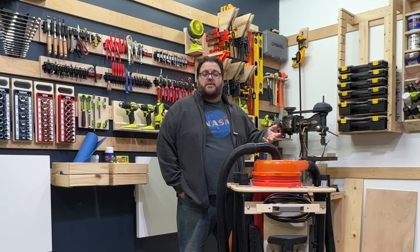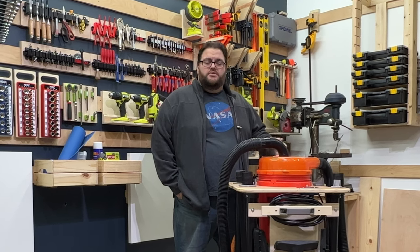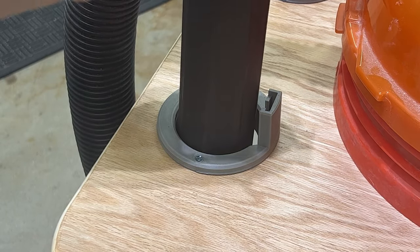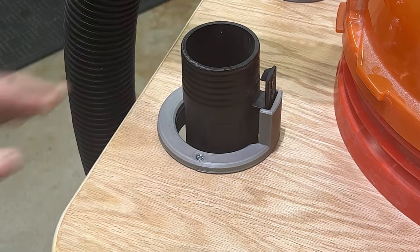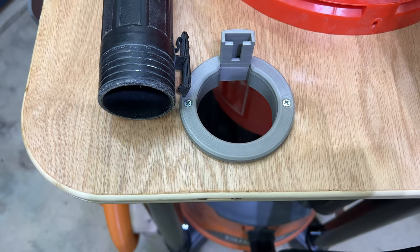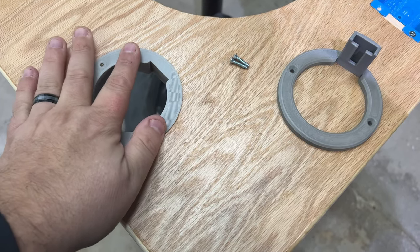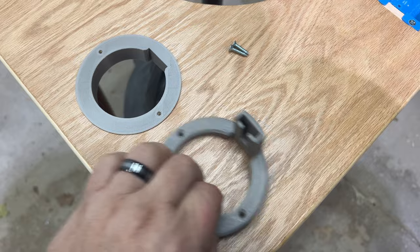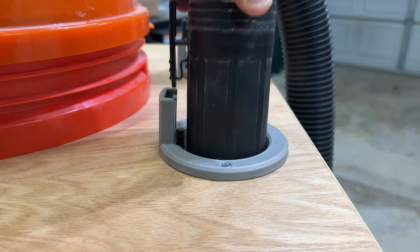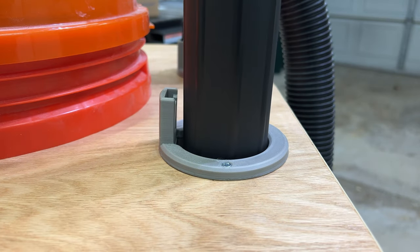I had all the accessories for the shop vac stuffed in a drawer, and the hoses were always in the way falling on the ground, so I really needed a better storage solution. I started with the tubes — I had this idea of cutting holes in the top where they could drop down into. After a few design iterations, I ended up with a 2-piece 3D-printed part. The bottom sits into the hole covering up my rough jigsaw work, and you place the top piece on and screw them down. Both tubes drop in and catch on the rigid hook. I printed it in 2 pieces so you wouldn't need any supports.